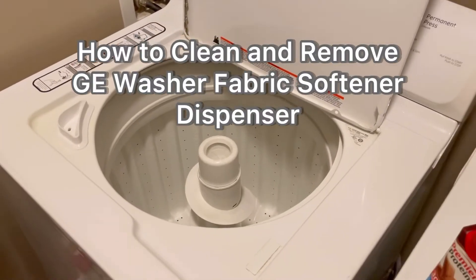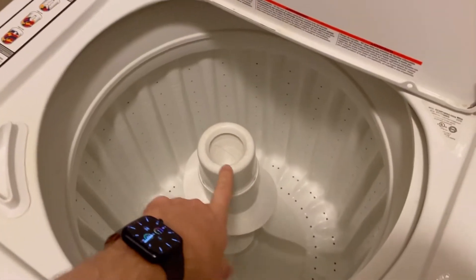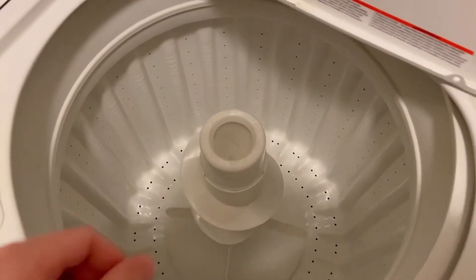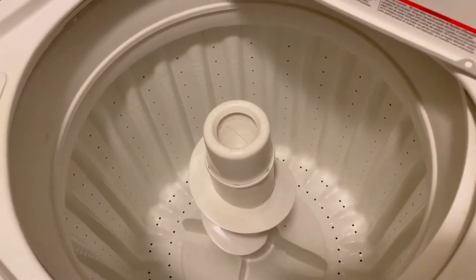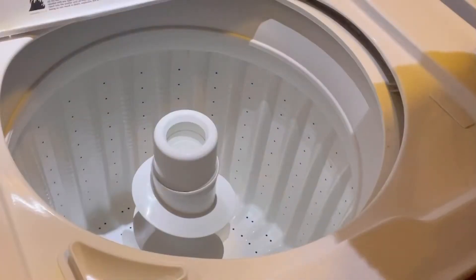Hey guys, I'm going to show you how to clean and remove the GE fabric softener dispenser. So here it is right here. Now have you ever taken one of these off before? If not, I'll show you how here.